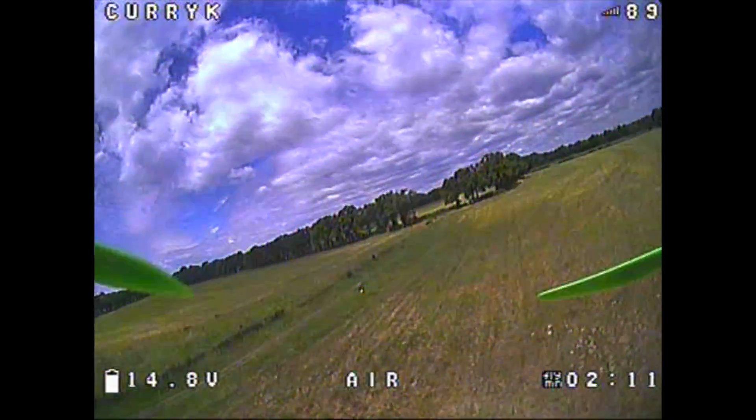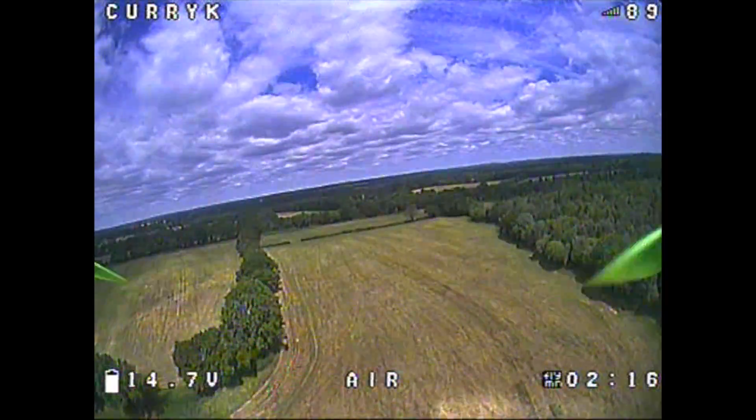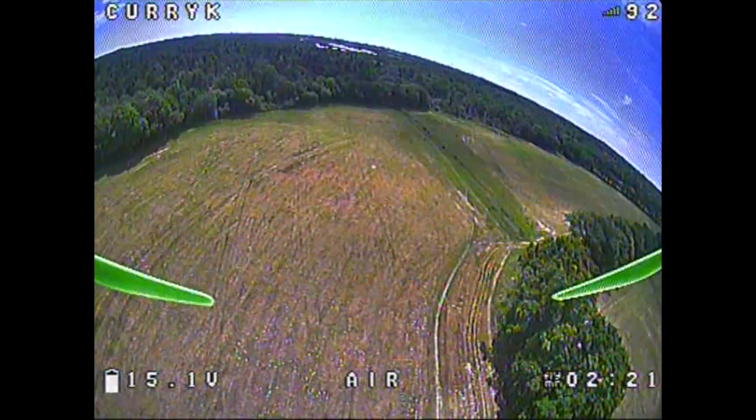I'll let this video just play out with the sound recorded from the VTX. Feel free to watch it if you want to get some more idea of what the footage is like from the camera. I will see you next time. Bye for now.